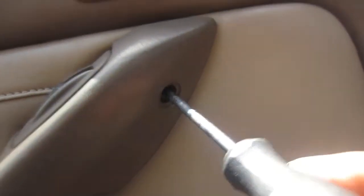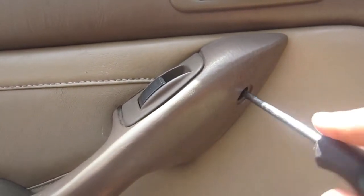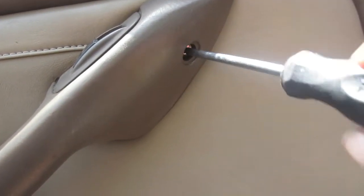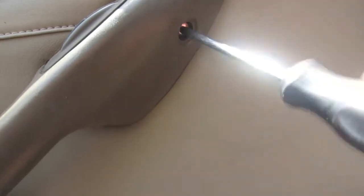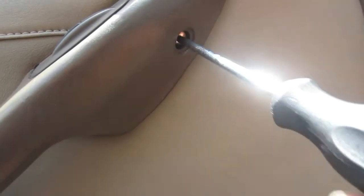I did this with a Phillips head — I popped that little cap off, but it would probably be a lot easier with the flat head. Either way to get the job done. You're just going to take out this screw. I believe this screw came all the way out, and I think the second screw stayed in the door.